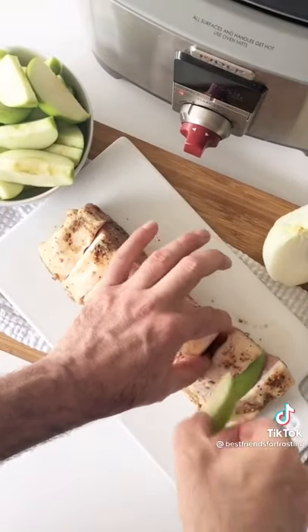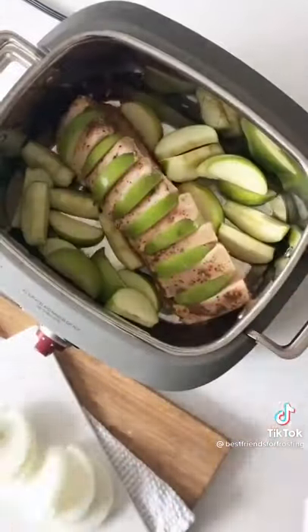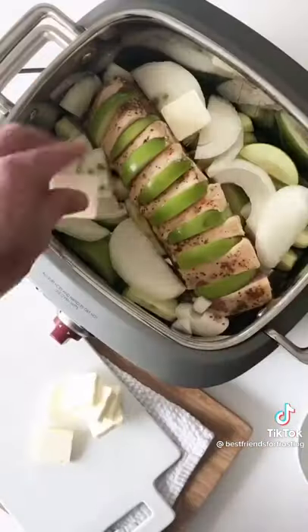This is going to give it a ton of flavor. Place the pork loin in the crock pot and add the remaining apples and onions, and add some butter inside. Cook it on low for six hours or on high for four hours.